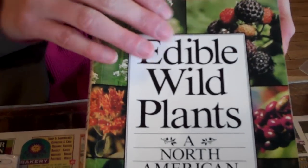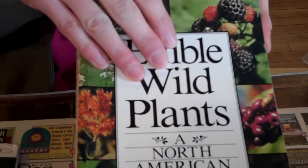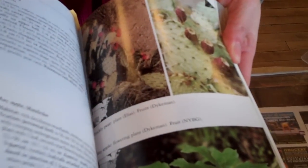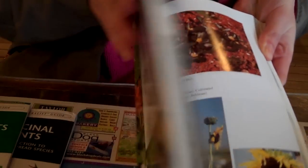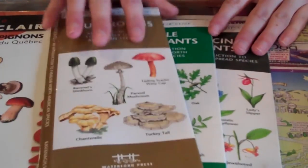Now there are guides like the Edible Wild Plants book, but this is a little heavy and chances are you may not have it with you when you are in the situation. Now if you get in the habit of maybe just photocopying a few sections that are related to the areas you're going to be hiking in or skiing in, that's a good option. Or you have these lightweight pamphlets, but you're going to have to bring a few of them.